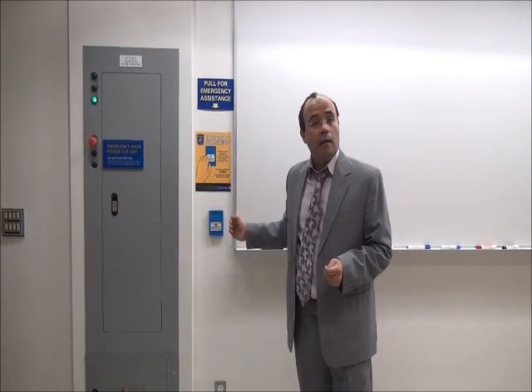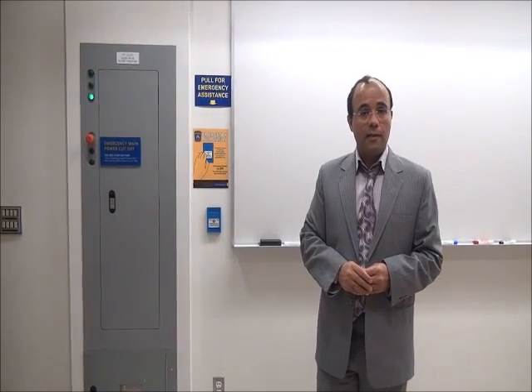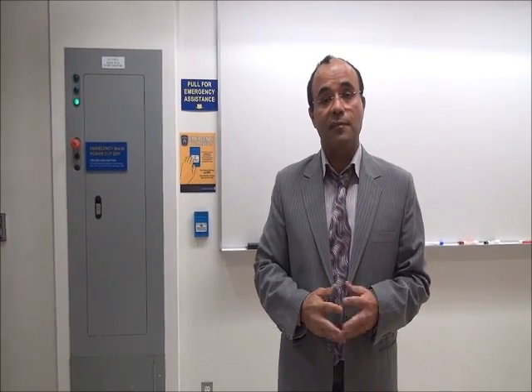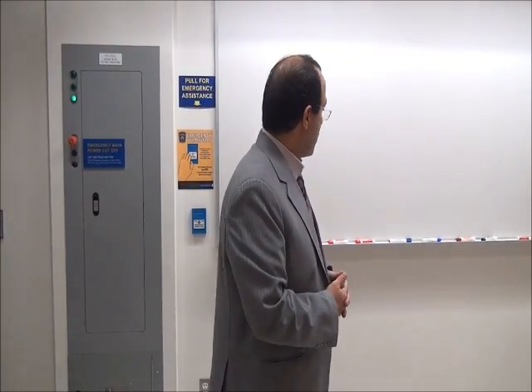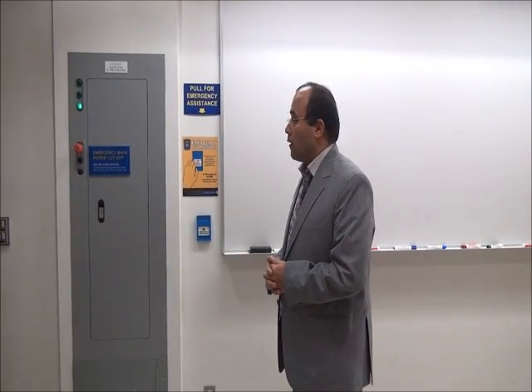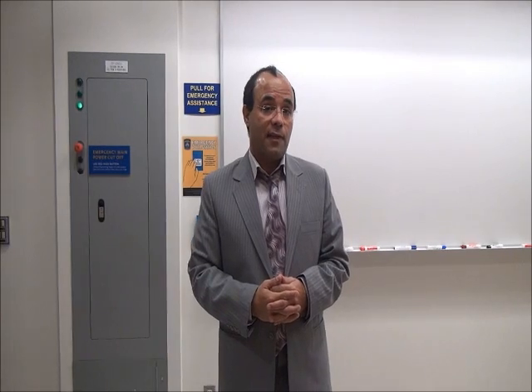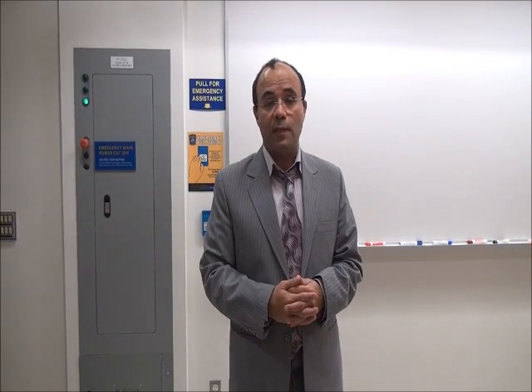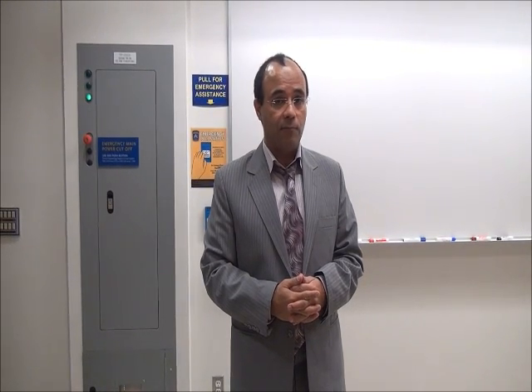An emergency assistance key is also available. We haven't used this, so hopefully everybody is going to take the precautions and things are going to go relatively safely for everyone. Another thing to mention is that students are not supposed to be in the lab by themselves — there has to be a TA in the room.